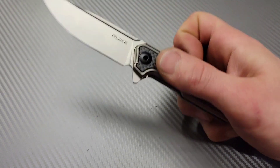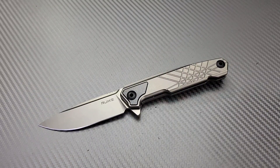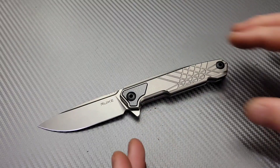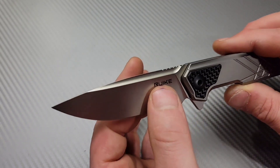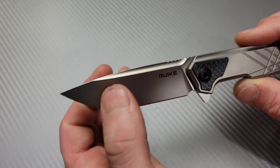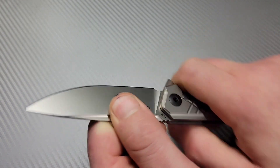I want to say this is my kind of knife, and I mean that in the way of the profile. I haven't tested it or anything like that, but I really like neutral ergos, and this does give you neutral ergos. We have a beautiful drop point blade. It does have a good grind on it, so it is going to be plenty slicey. Good ergos.